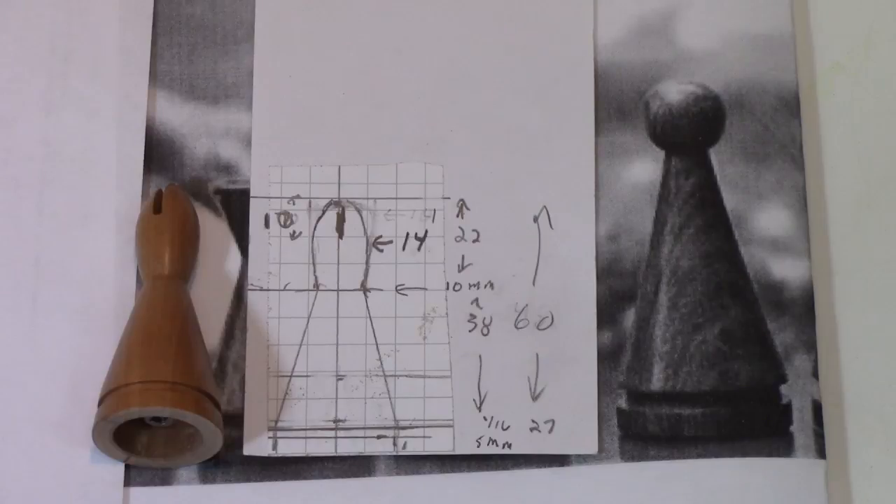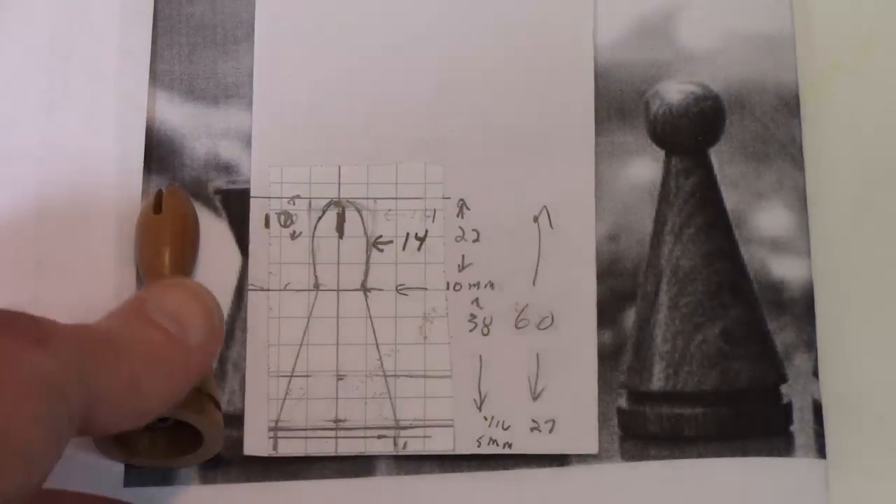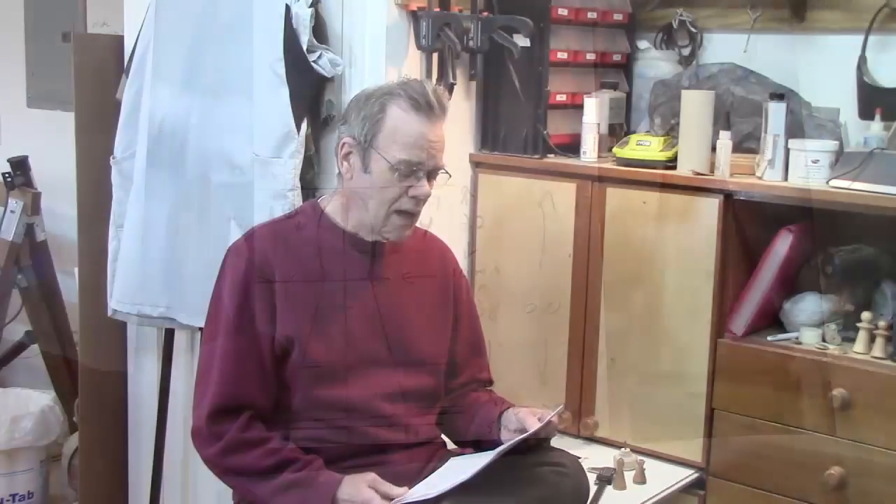Don Bell asked if I'm going to have finished completed plans for this project — no, you're just going to have to watch all the videos and come up with your own plans like I did. Research and find a set of plans or a picture you like, then scale it to the size you want and make modifications. Here's a picture of the original design from the set I copied. On the right you'll see the original bishop design I copied off the internet, in the middle the scale drawing I came up with for the storyboard with a more traditional shape, and here's the final sample bishop.